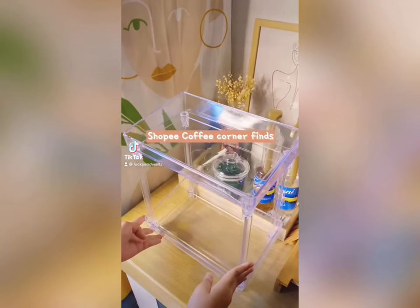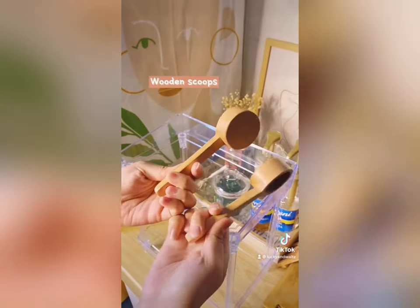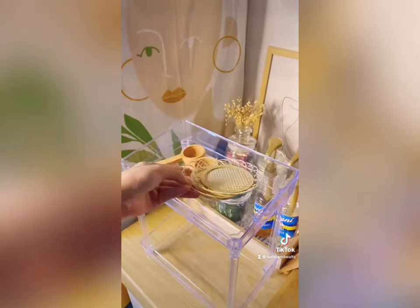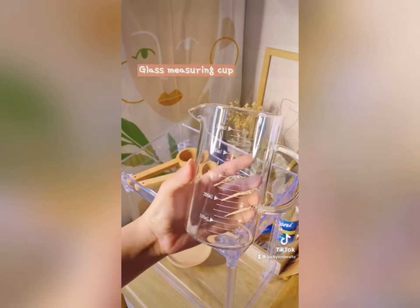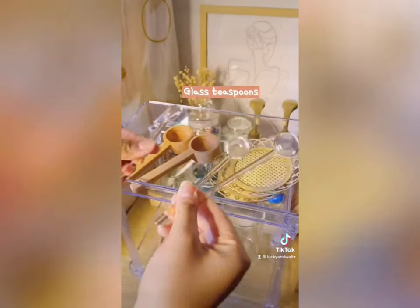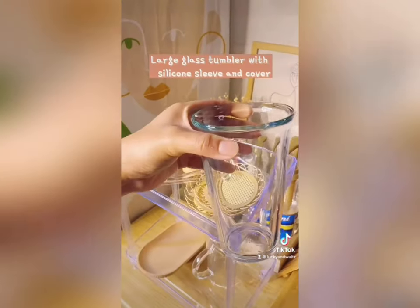Some of my new Shopee favorites: this acrylic shelf that I'm going to use for my glasses, these wooden scoops for my coffee, rattan coasters, and the bamboo coaster, and this glass measuring cup. I also got some glass teaspoons and a bamboo serving plate.